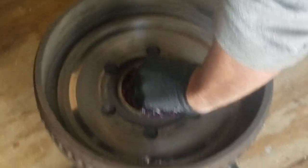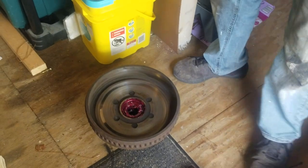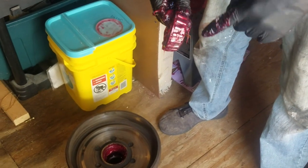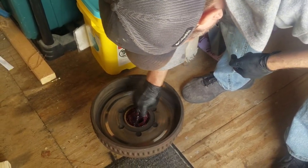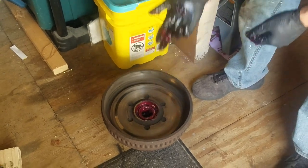We're going to set this bearing in — cone shape side in. You'll notice that the bearing has a bevel to it, so the skinnier side goes in, just like that. Then we're going to put new seals on the back.